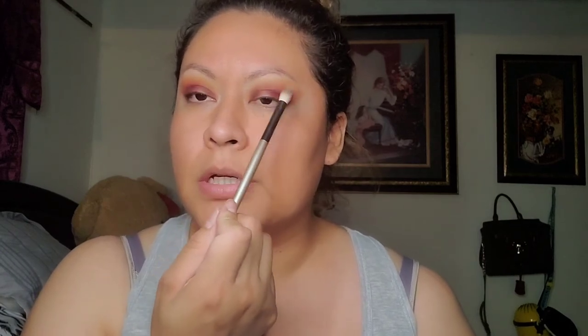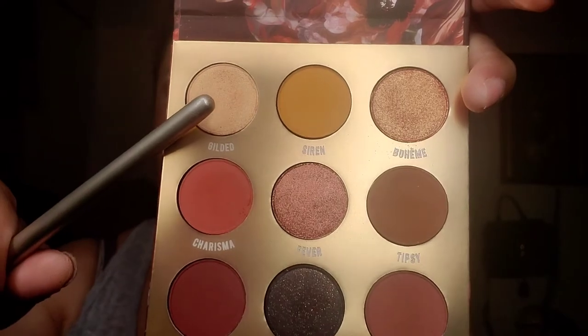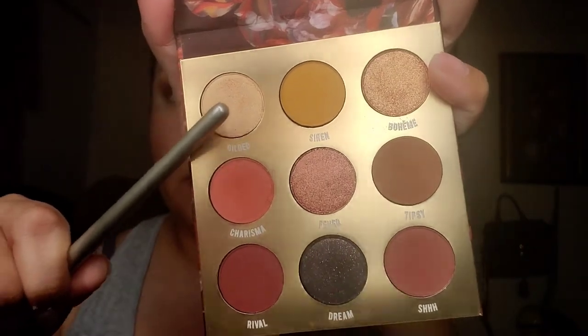Now we have a little orangey, mustardy color in here and that looks good. Now we're going to go ahead and apply this shimmer right here — it's called Gilded. I'm going to put that in the middle of our lid. I always apply shimmer with my fingers because that's the best way to pick up product. I'm going to put that in the center — whoa, very pigmented.